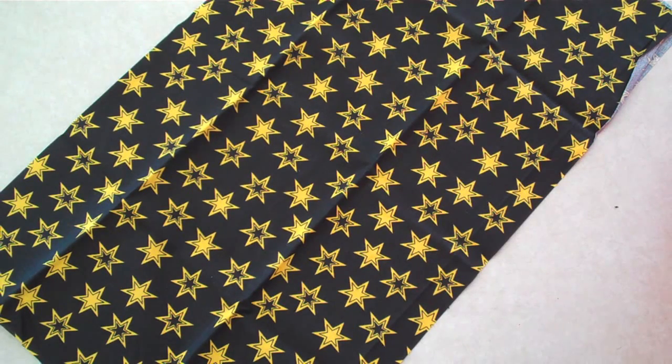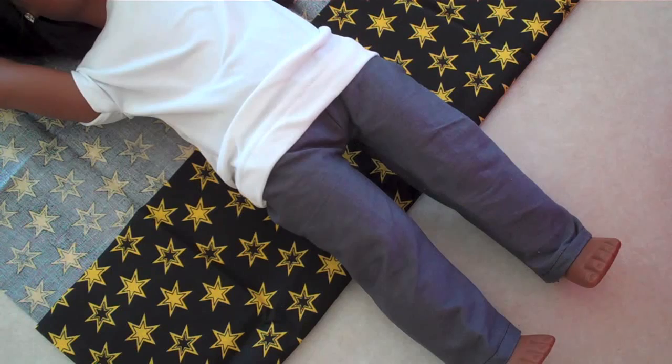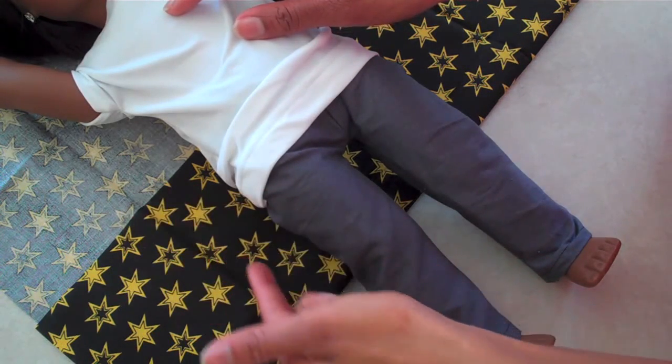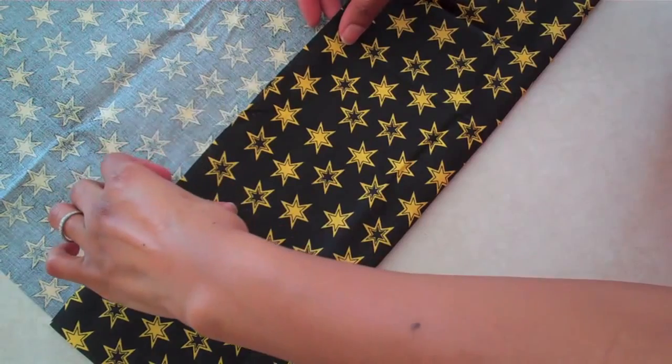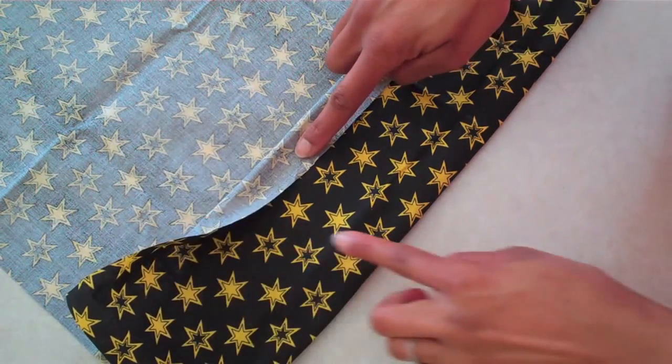I am going to make a simple gathered skirt for a doll using some fabric and elastic. Using my doll as a guide, I laid on my material to see how long I want my skirt to be. Keep in mind that you are going to need an allowance for the casing at the top and the bottom hem.